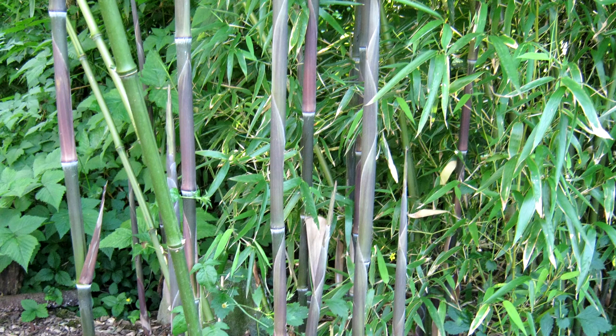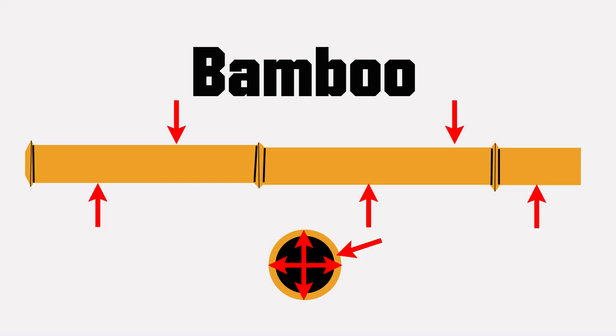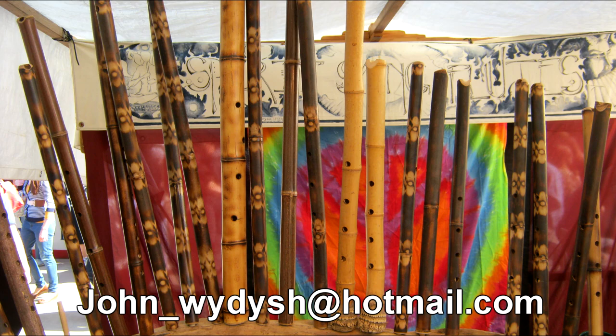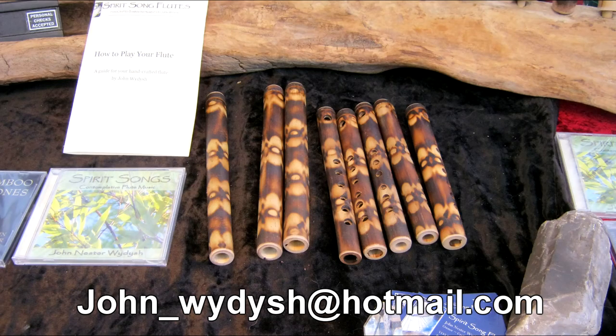Since bamboo is a natural material, there is almost always significant variation in its wall thickness, diameter, and shape between its segments throughout its entire length. This is where the flute maker comes in. What they do is compensate for these variances by making adjustments to the sizes and placements of the mouth and finger holes, as well as other dimensions, to get their flutes to play in tune.